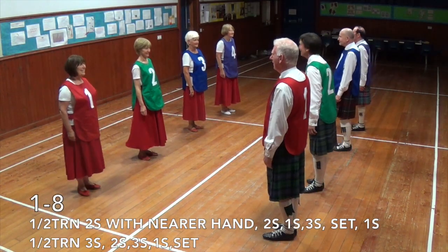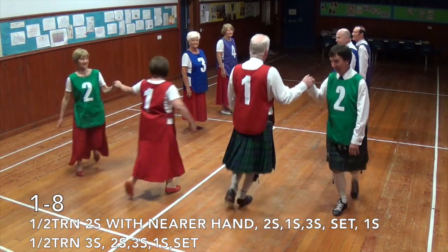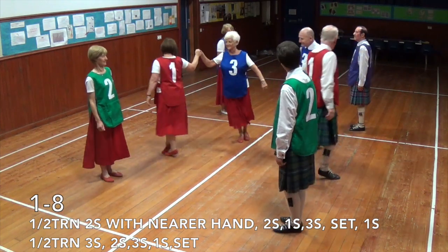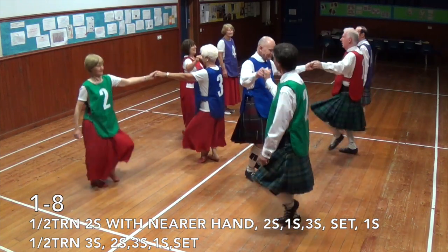Ones with nearer hand, half turn in twos. Twos, ones and threes set. Half turn in threes. Twos, threes and ones set.